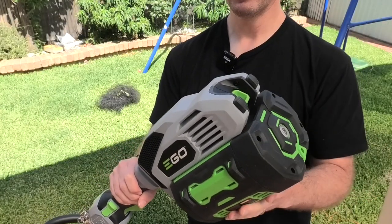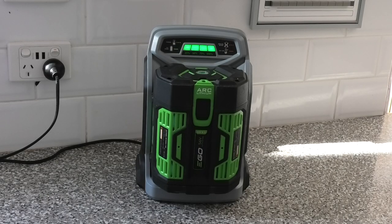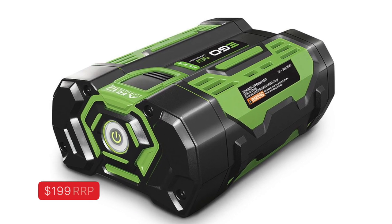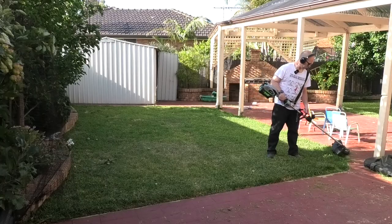Starting with the battery — this is a 7.5 amp hour or 420 watt hour medium-sized battery that costs $449, or you can go for the smaller 140 watt hour battery that only costs $200. In terms of cost it's actually cheaper to get the 7.5 amp hour battery. I've used it for three full mowing sessions and still haven't exhausted it. It's incredible.